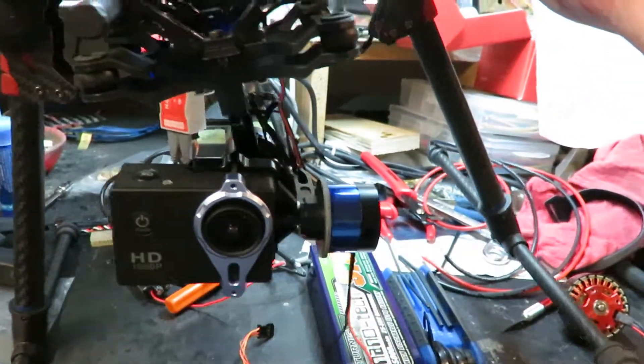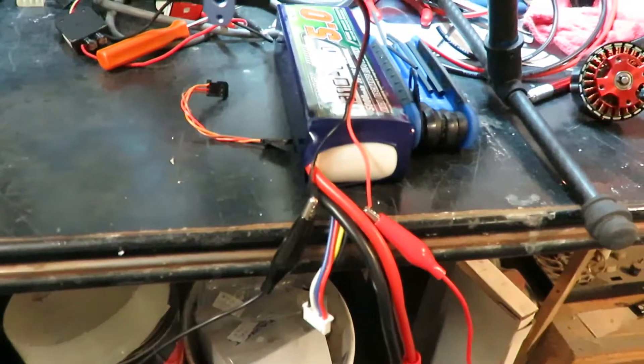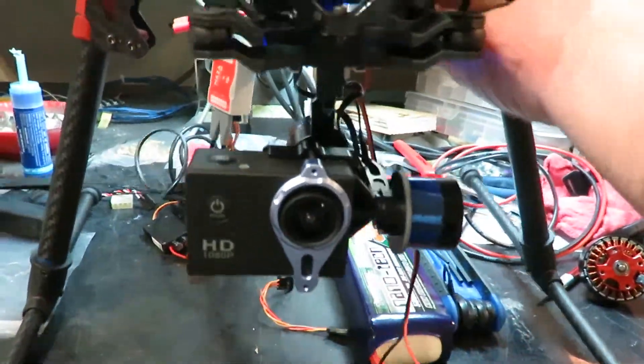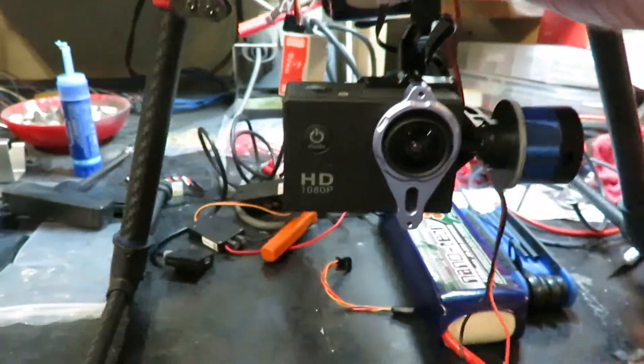I'm kind of hesitant because I just got bare wires hanging here — don't want to rustle it around too much. That is like 12 volts. But yeah, it's keeping that motor steady, the gimbal steady for the camera.